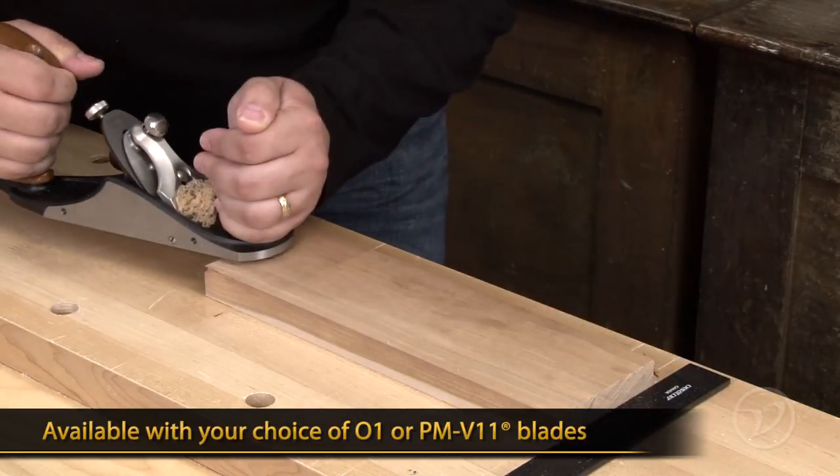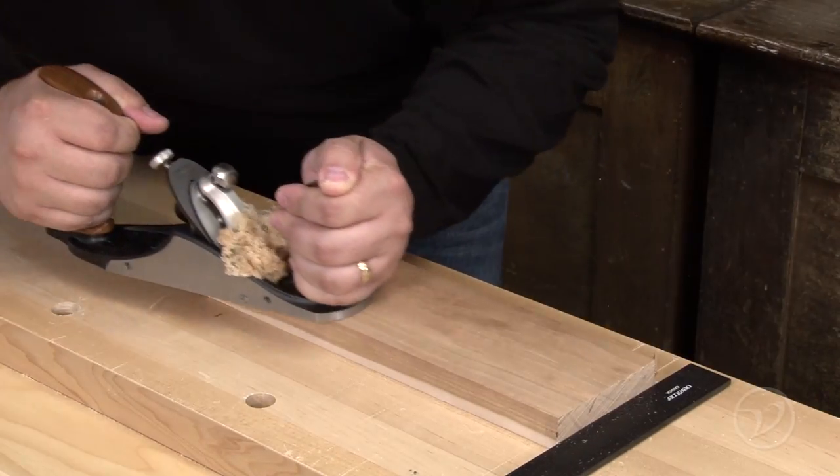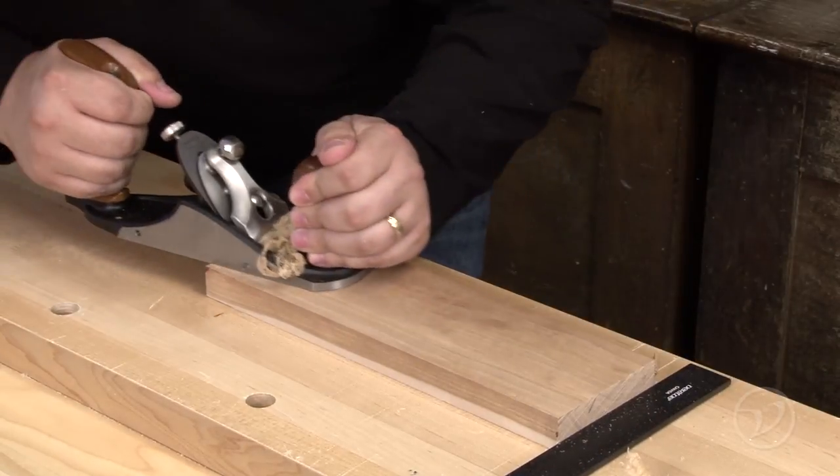You also have your choice of O1 or PMV steel for your cutting iron. Finally, the versatility of a bevel up plane with the feel of a bevel down — not to mention more options for customization than ever before.